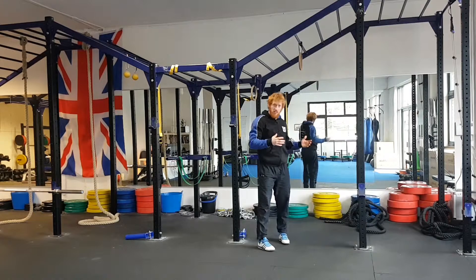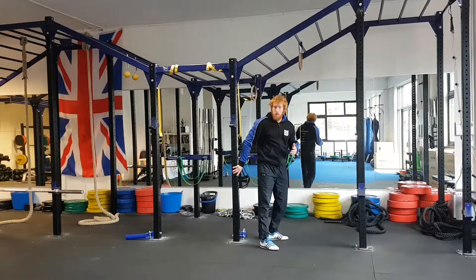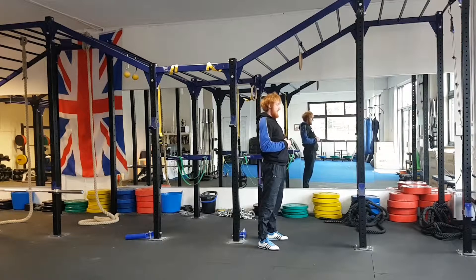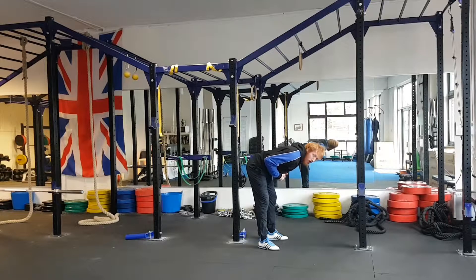We're going to stand the client or the individual with their back towards a post on the rig, or simply a wall. From there, what we tend to see happening is people dropping their torsos forwards, but there's no rearward drive from the glutes.